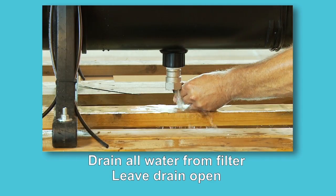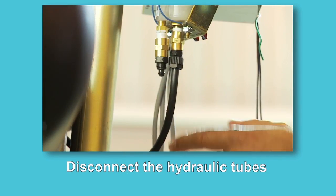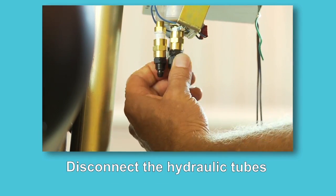In order to prevent the filter from becoming damaged under freezing conditions, drain all the water from the filter and leave the drain valve open. Disconnect the hydraulic tubes from the PD gauge.